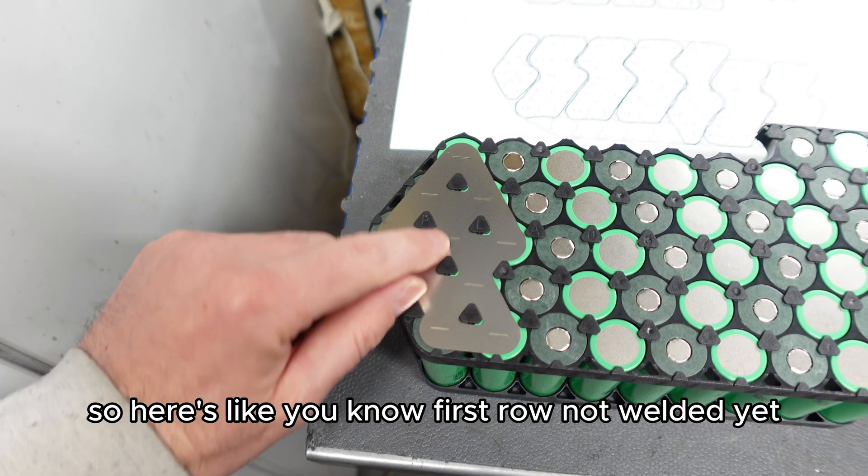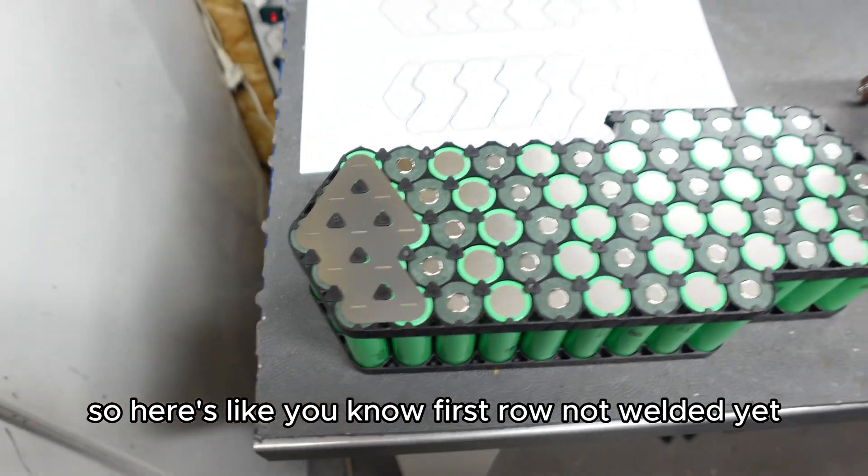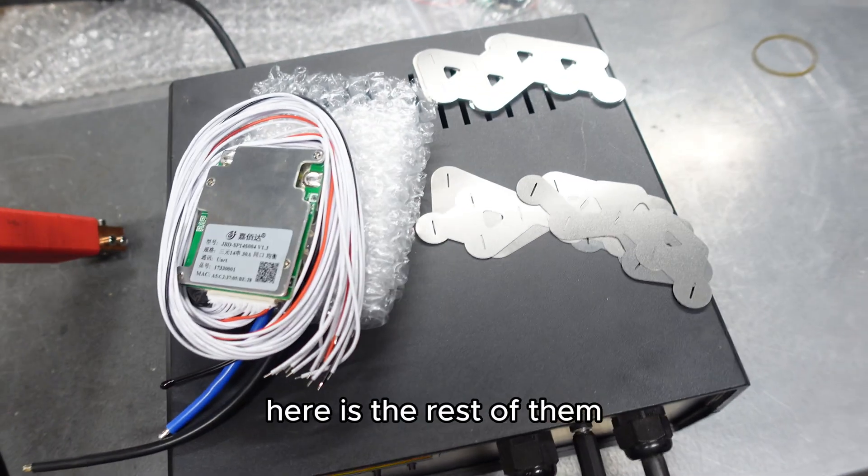So here is the first row, not welded yet. Here is the rest of them.